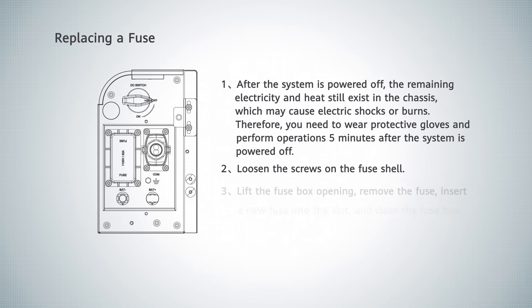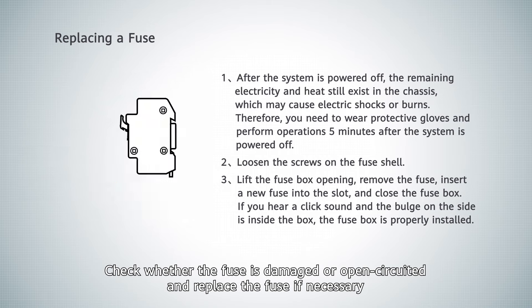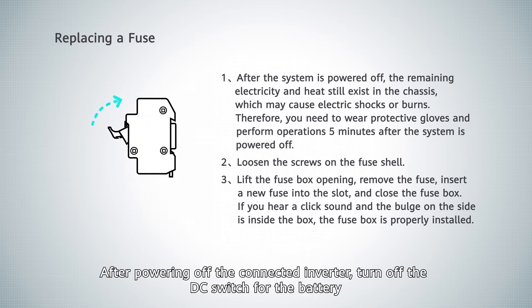Replacing a fuse. When the inverter is faulty, there is a high probability that the battery fuse is damaged. Check whether the fuse is damaged or open-circuited and replace the fuse if necessary. After powering off the connected inverter, turn off the DC switch for the battery.